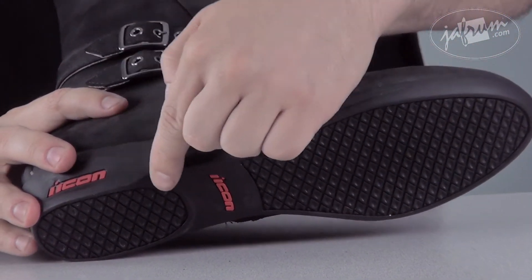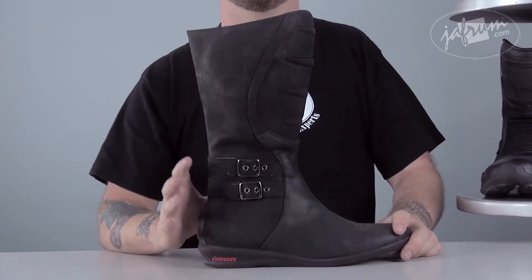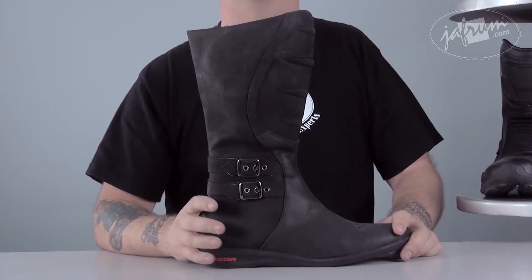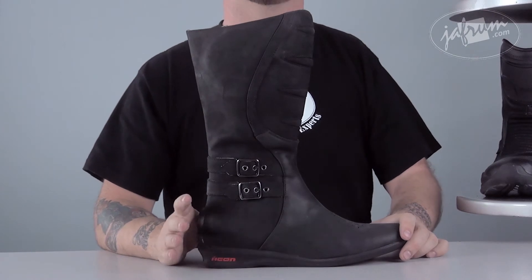Inside the sole there is an axiometric steel shank to give some added support and crash protection. We had one of our lady riders try on the Sacred tall boot. While she found the boot comfortable, she found the sizes run a little bit small — she's typically a 9.5, and while the boot she tried on was a 10, she found it was a little too tight. You want a boot to fit snugly and securely, but you don't want it cutting off your circulation.